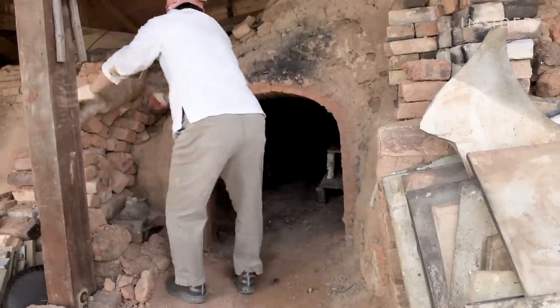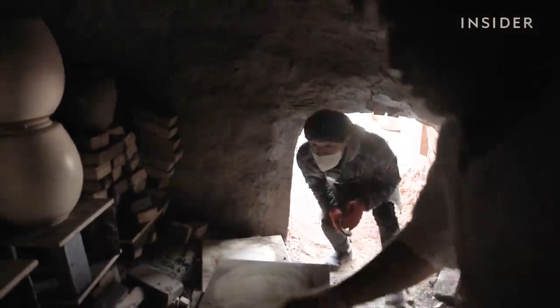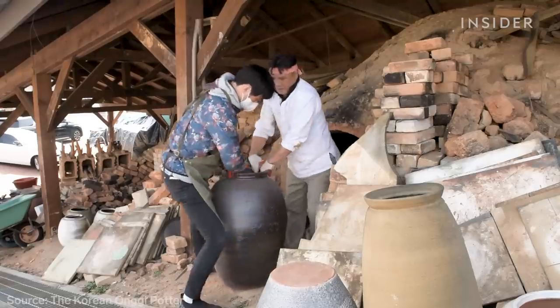He and his staff monitor the kiln for five days straight, keeping watch so the fires don't extinguish. Despite their efforts, only half of the pieces survive. Depending on where they're placed, they could be fired too much or not enough. It takes five more days for the pieces to completely cool down.